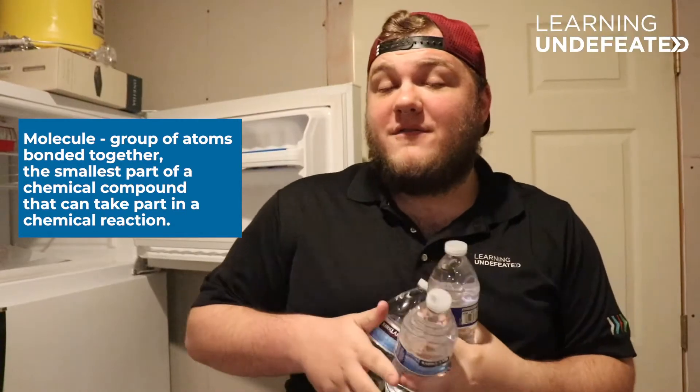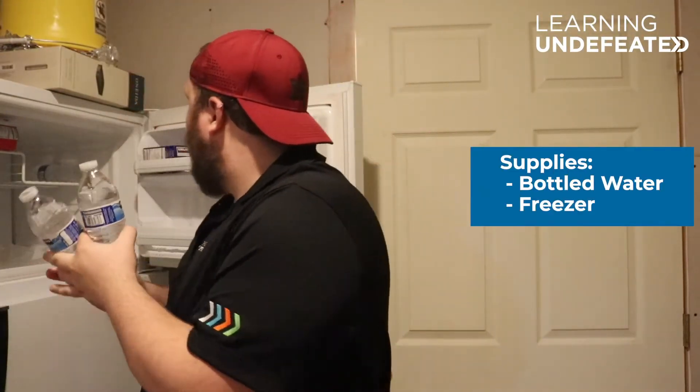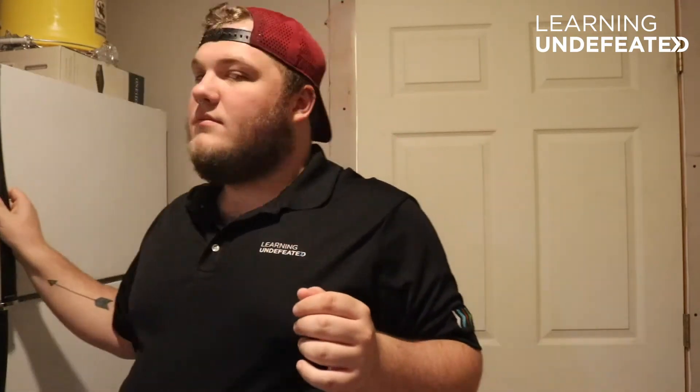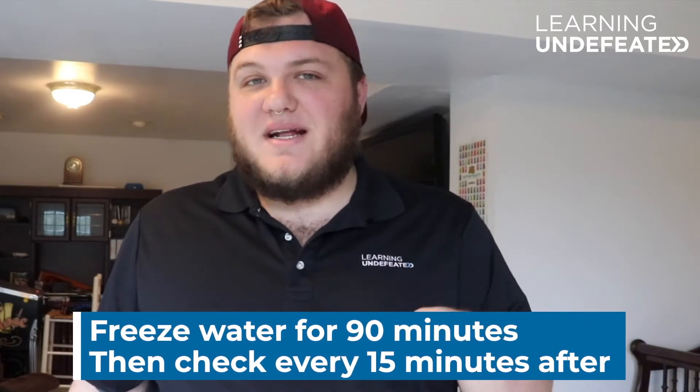In this lab we're gonna learn about molecules and how they have to form a structure in order to create a solid. What we're gonna do first is take our water bottles and put them next to the pizza rolls in the freezer. We recommend about 90 minutes, and every 15 minutes after, check to see if they're frozen.